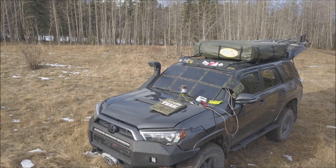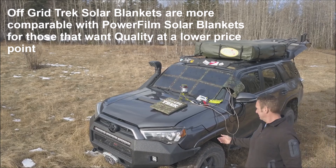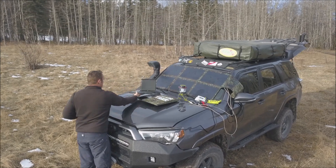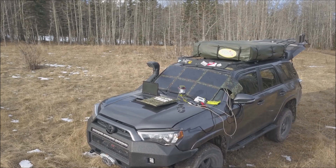Off-Grid Trek solar blankets are based off of Power Film solar blankets, with similar capabilities and efficiency ratings at close to half of the cost. They offer the best balance of efficiency rating, size, durability and a complete package that is more affordable for those still wanting a quality, reliable product that they can rely on.